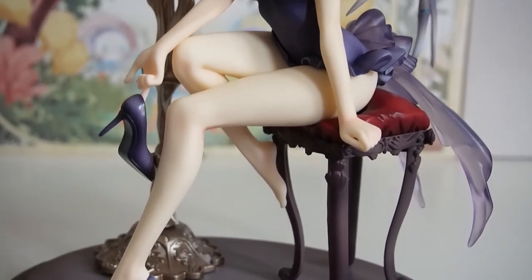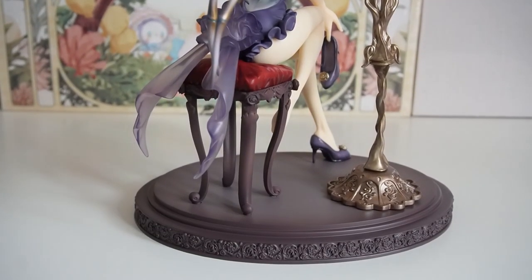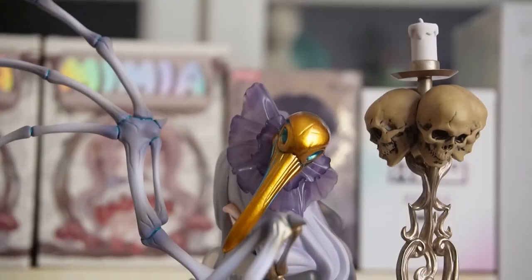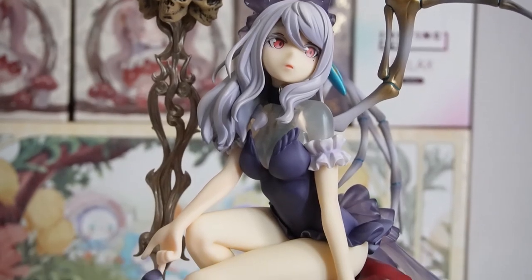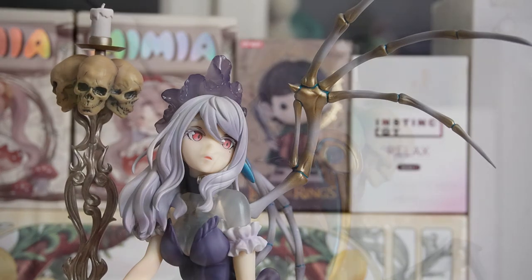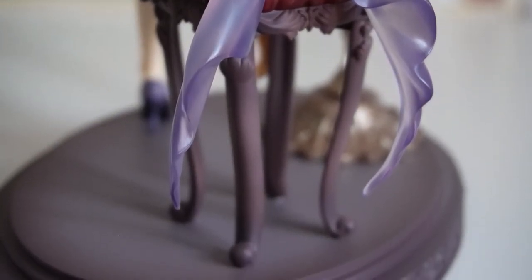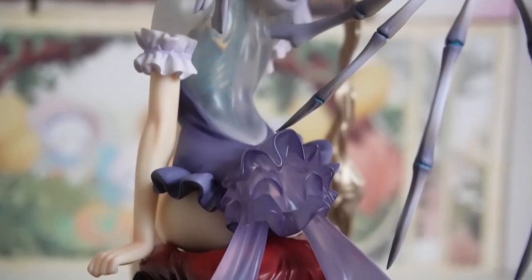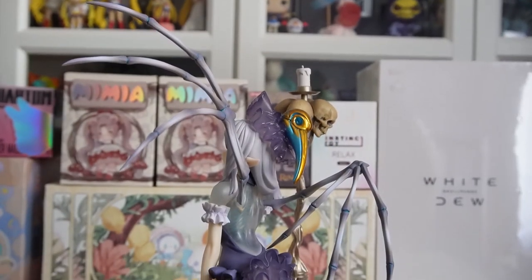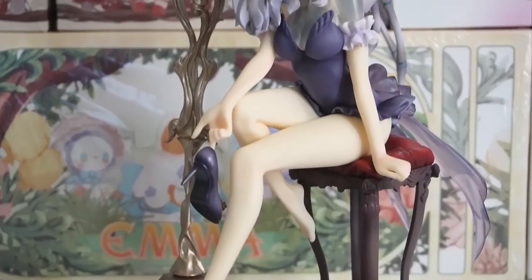You may notice the lamp moves in the breeze whenever I rotate or move the figure — it vibrates quite heavily, but that's obviously not an issue once it's set up. I really love the whimsical expression on the face with the red eyes. I think a bit more detail would have been nice, but overall it's gorgeous and absolutely worth the price — I'll put the yen price on screen.